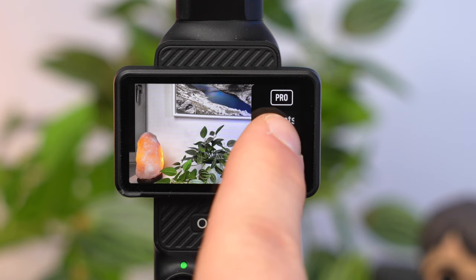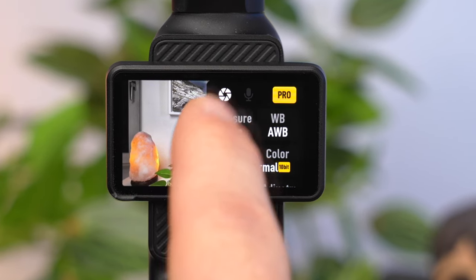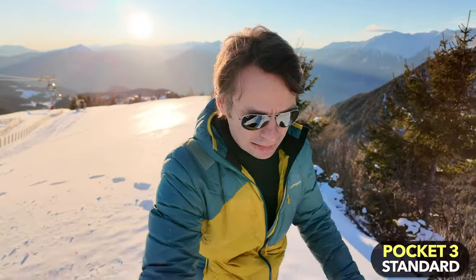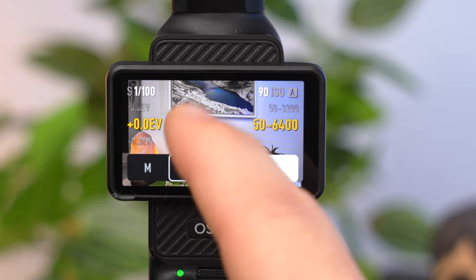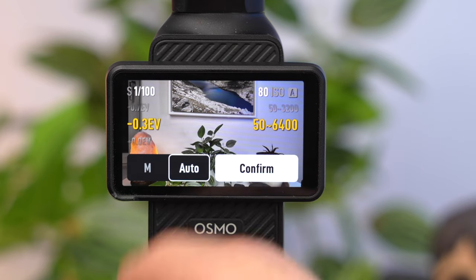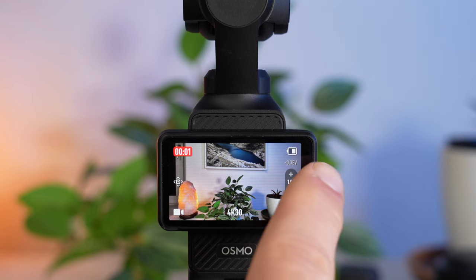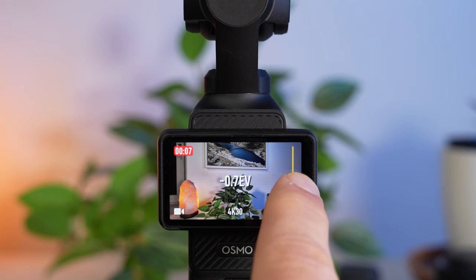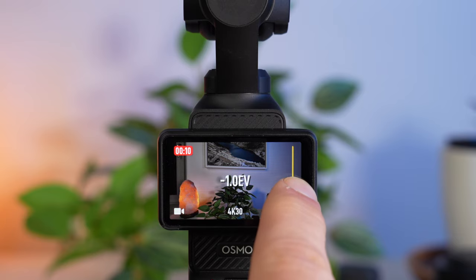For more manual settings, you need to activate Pro mode, where you can set the exposure and white balance completely manually. In automatic mode, the camera adjusts exposure when focusing on your face, which usually works well but can sometimes slightly overexpose the background. If this bothers you, set an exposure correction under EV with a slightly negative value. You can also correct exposure during recording by swiping from the right edge to the left and dragging the EV slider up or down.